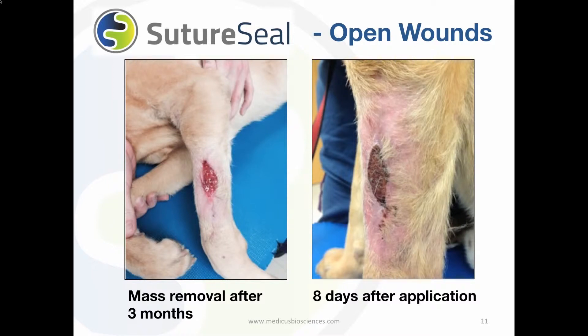Let's look at another open wound on the front leg of this Labrador retriever. SutureSeal was applied to the open wound that did not heal following a mass excision for 3 months. Eight days later you can see the healing progress. Even though he continued to lick and chew at the wound, SutureSeal was able to keep the wound clean and dry.